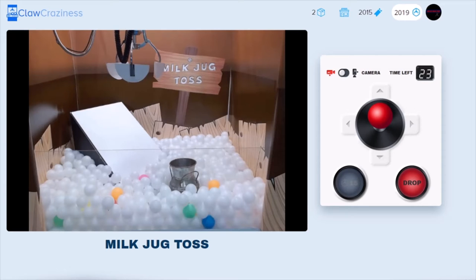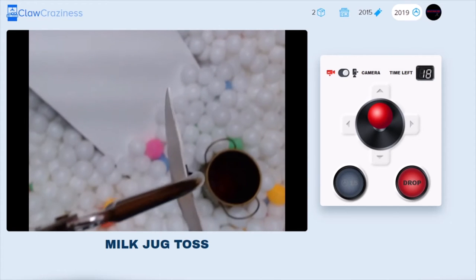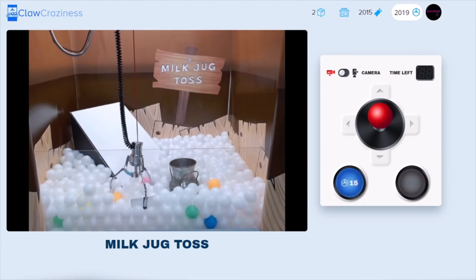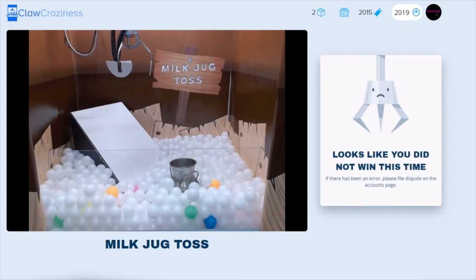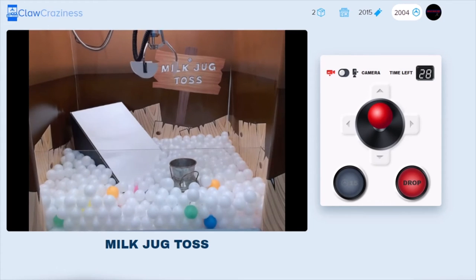I'm gonna go first, right to the left of the milk jug. Always want to make sure you use the overhead cameras — oh god, that's a lot of balls! It went right out, but yeah, always want to use your angles and especially the overhead camera to make sure you're not about to drop it somewhere where you're gonna hit the board, or hit the milk jug, or hit the wall on the side. Always take your time and use your angles — pro tip right there.